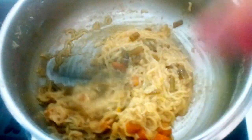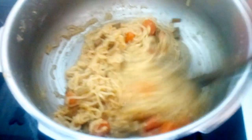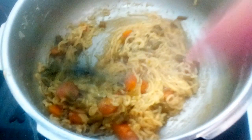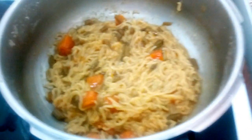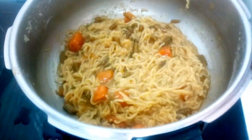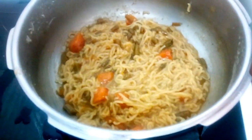Cook with occasional stirring. You can cover with the lid and steam cook because the water will get absorbed more quickly. Give occasional stirring, opening the lid. Now you can see all the water has got absorbed and very tasty vegetable Maggi noodles ready to serve hot.